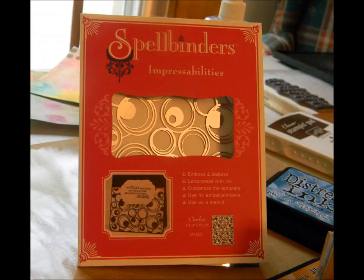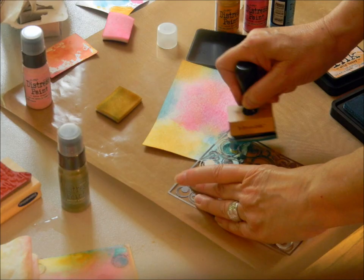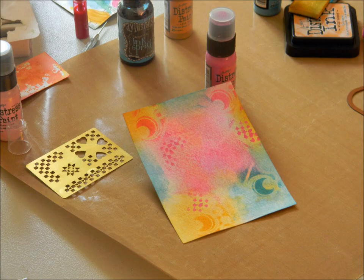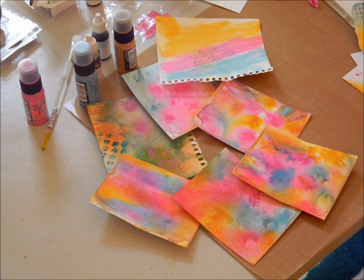You'd spritz with water again and set it aside to dry. To add background interest, I used the Spellbinders ImpressAbilities metal template in the circle pattern. I placed it on my paper and sponged with Distress and dye inks. I also took another stencil with a square pattern and dabbed with my Distress Paints and ink spray. This is the background I ended up with — I was pleased with how this one turned out. I repeated this process several more times in order to have a variety of backgrounds to work with.